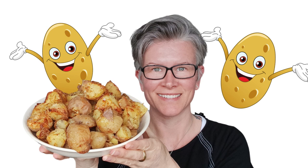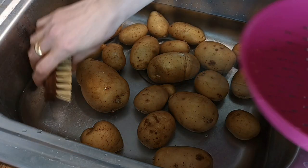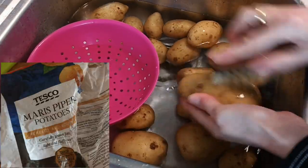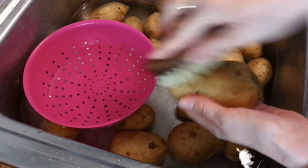This is a short and sweet video to show you how I make beautiful oil-free crispy potatoes. I'm using Maris Piper potatoes — I've got these in Tesco's and this is a one and a half kilogram bag.